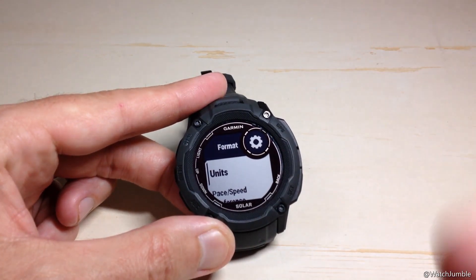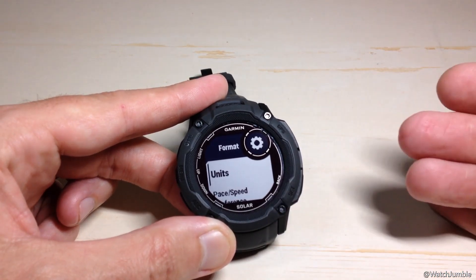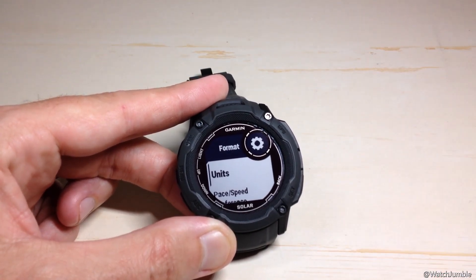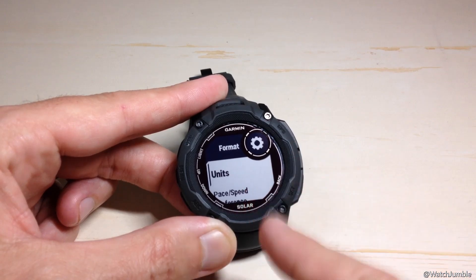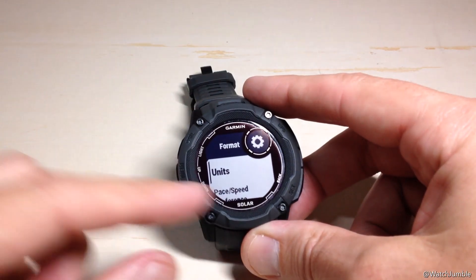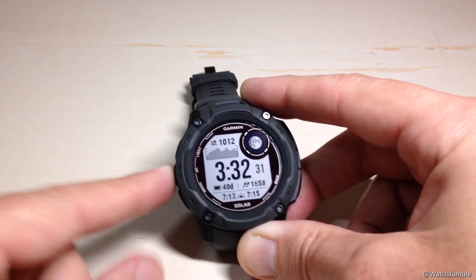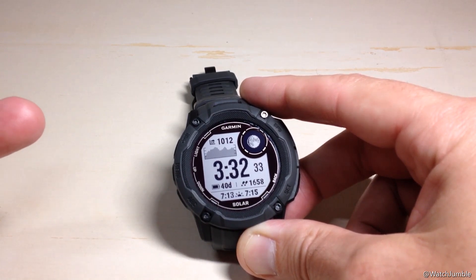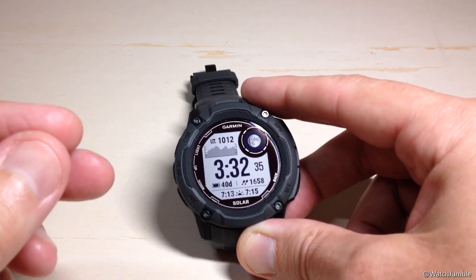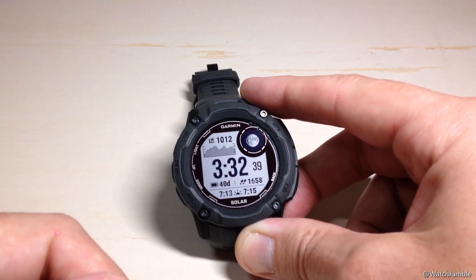That's going to be your main unit changes. All of those settings we went through can actually be reached through different navigation on the watch, but this is your main source where you can change all of them. Once we're done with our units, you can press the back button several times or press and hold the menu button to get back to the main watch face. We've successfully adjusted our units on the Garmin Instinct 2X Solar Watch — I hope the video helped.